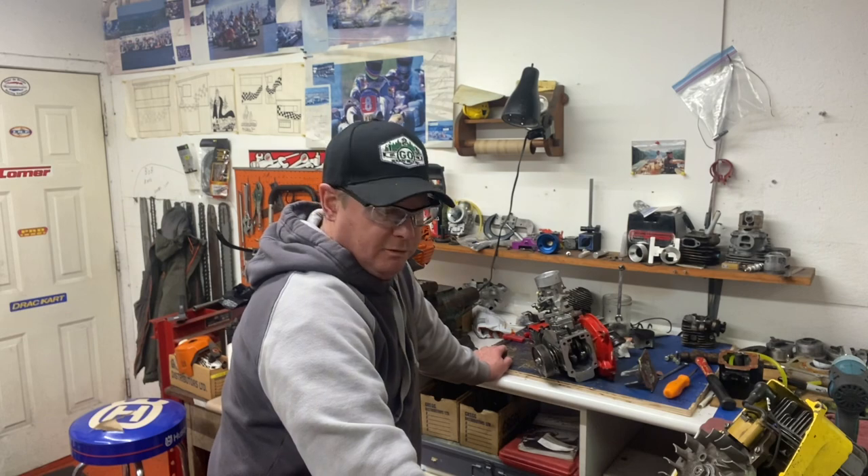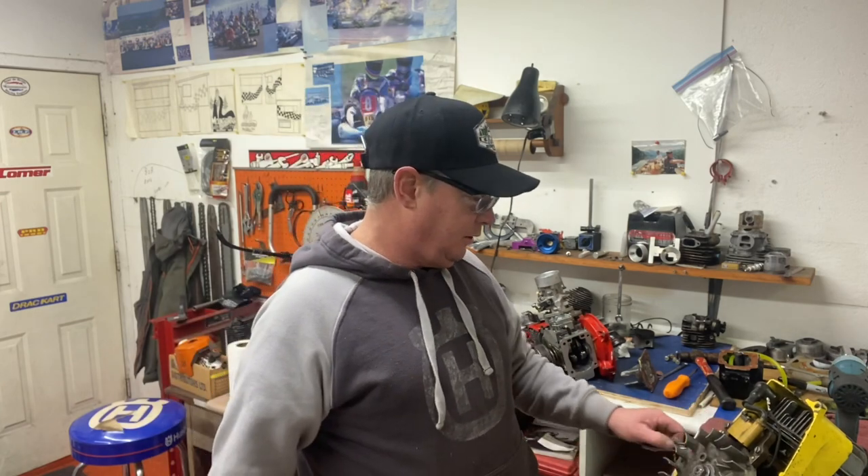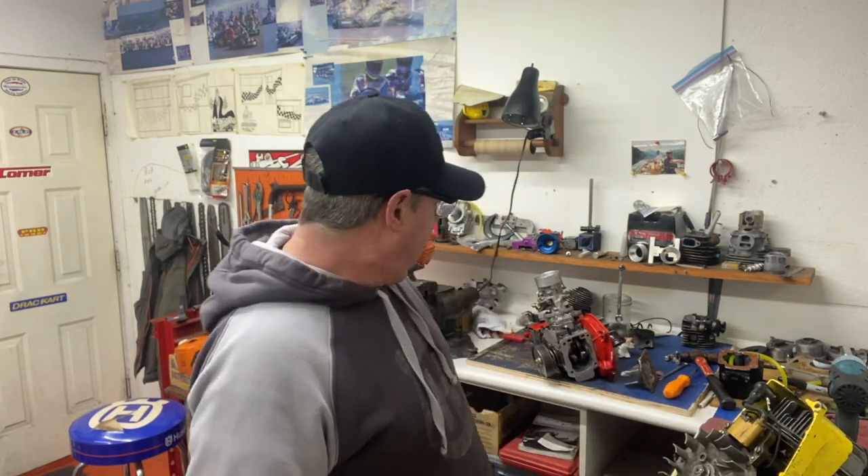That's my McCulloch thing for today. Back to the shop — got a couple of Stihl 500s, a 390, and a 372 to put together, and probably a few snowblowers will come in again. Check out the WakaSawShop.com online store. Have a great new year, keep your saw in the wood, stick check on the ice, and be careful.